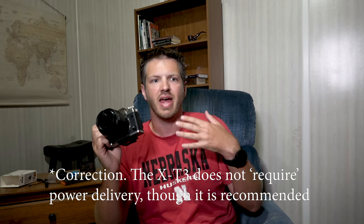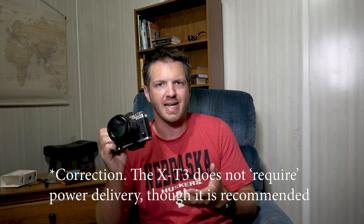So let me pull it out here. It's quite big, especially compared to this one — it's chock full of batteries. The reason I went with this one specifically is because I'm taking my Fuji X-T3 mirrorless camera with me, and this can be recharged via USB-C. However, it needs to be of a power delivery capacity.